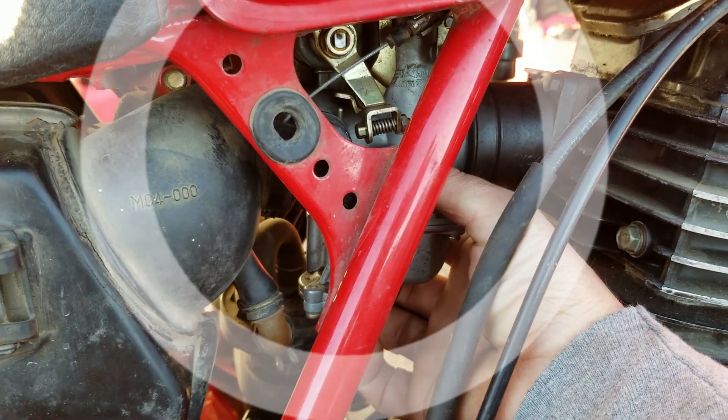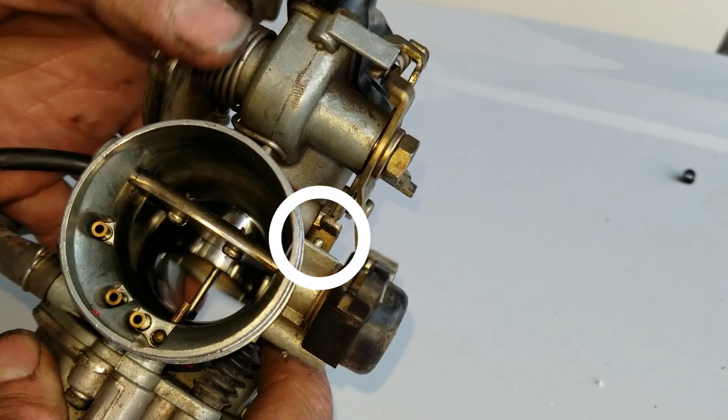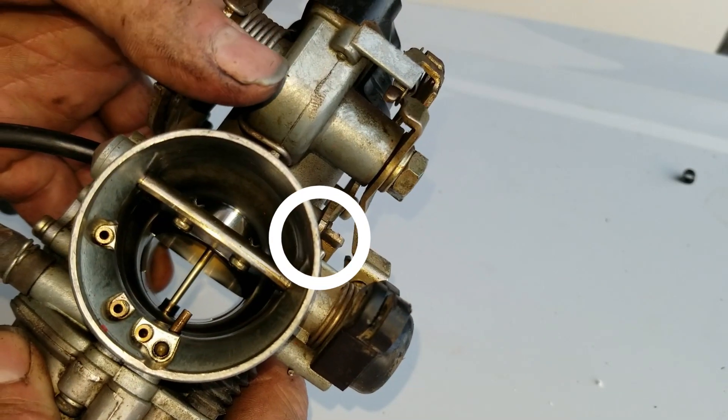Since the jets weren't my problem, before putting everything back together I wanted to figure out what might be causing the issue. I was looking at the carburetor and noticed a small rod and some linkage right above it. When you crack the throttle, the linkage would get close but never actually depress the rod. I remember thinking Honda engineers are not going to make something that doesn't do anything — so I tore it apart and it turns out that's an accelerator pump.